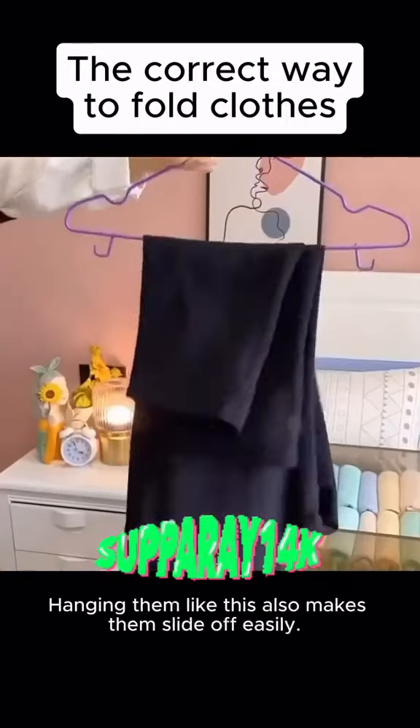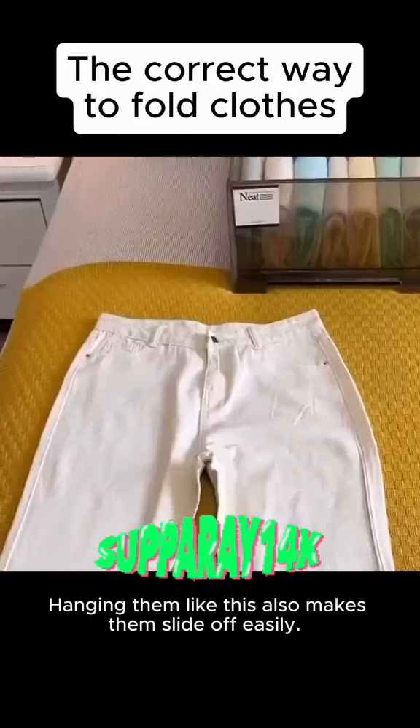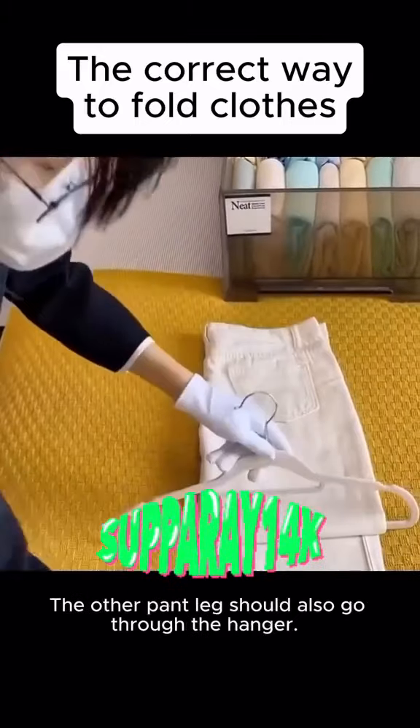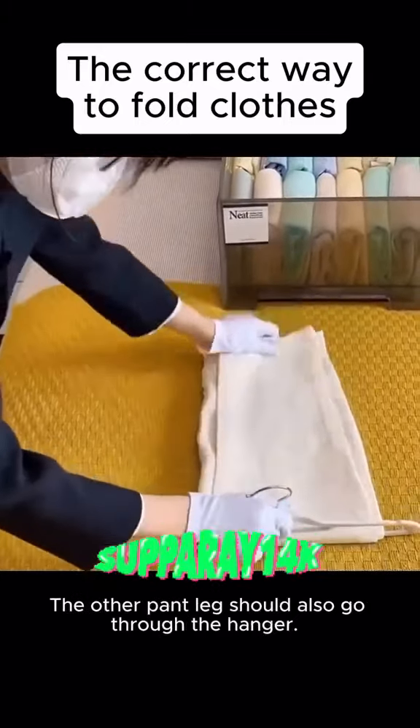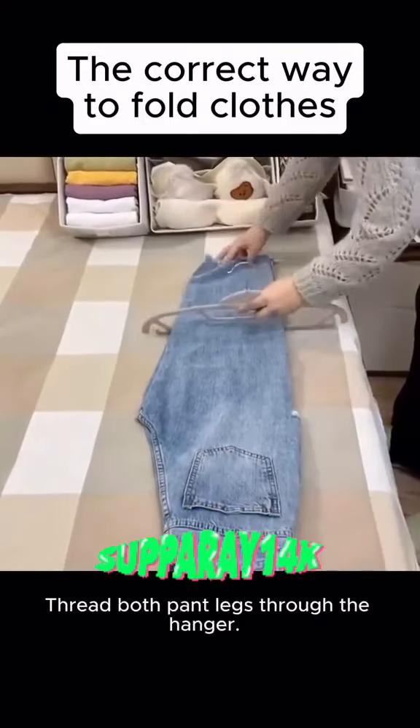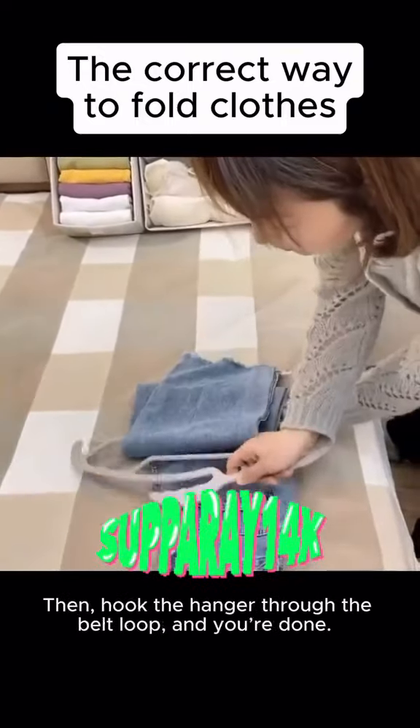Two: hanging pants the wrong way can cause bulging and they fall off easily. The correct method is to thread the pant legs through the hanger, then fold them back. The other pant leg should also go through the hanger — this way they won't fall off.